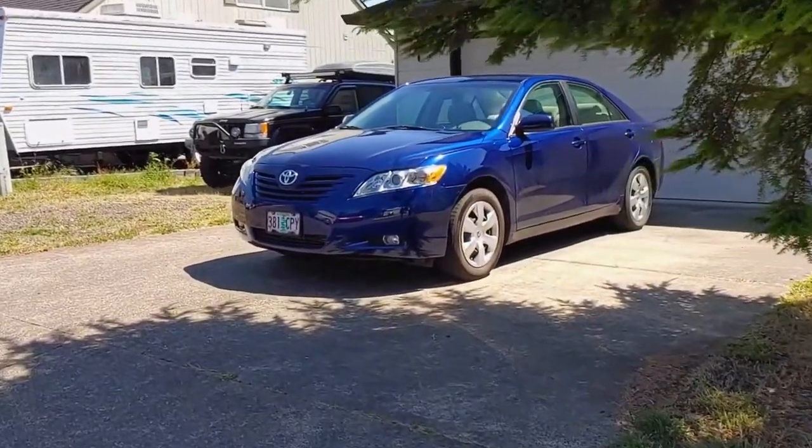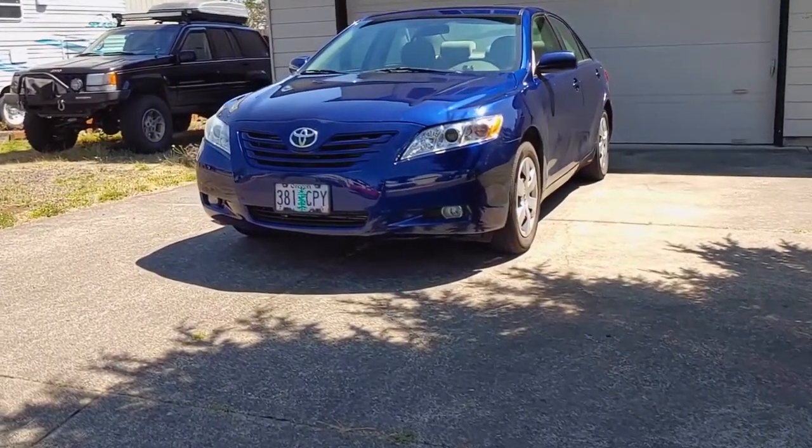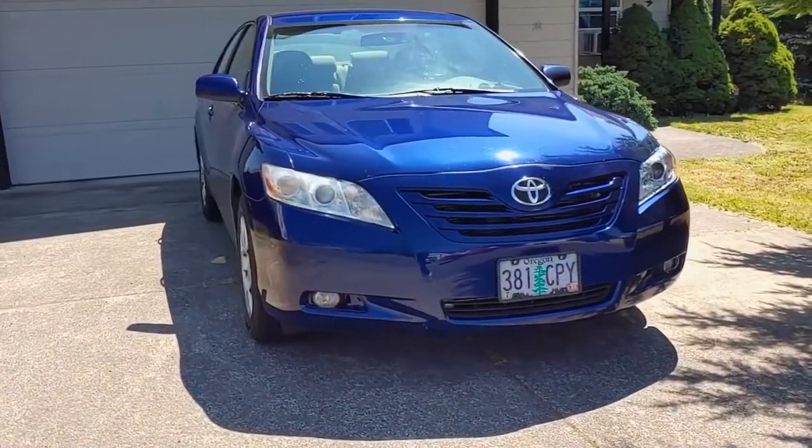Hey everyone, welcome back to Endless Money Pits! This is a 2007 Toyota Camry and today I'll show you how to replace the sun visors. The sun visors in this era of Camry seem to fail often, preventing the visor from holding itself in the up position.